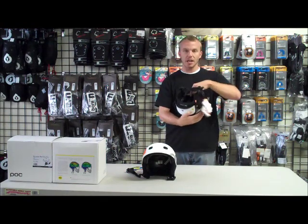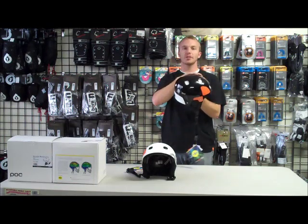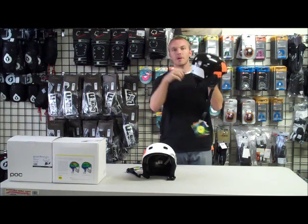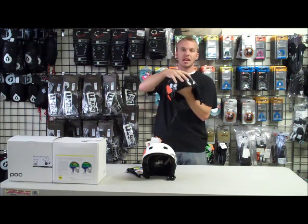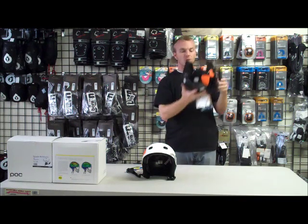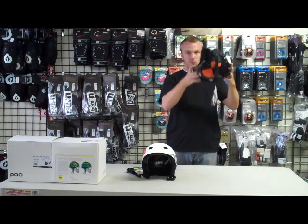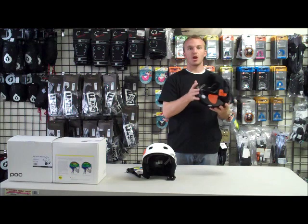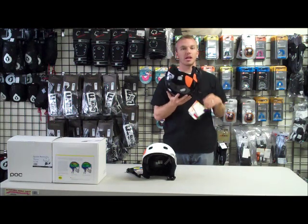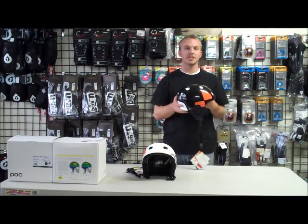So you have your EPS layer — the hard foam on the inside — and then they've installed what they call a low friction layer. It's just a thin layer between the EPS foam and your outer shell. What this allows is for the outer shell to actually move. Most helmets when they're tested are just dropped straight down. What MIPS has done is they also do a vertical drop and an oblique impact as well, which is what a lot of real impacts are. So it's the top-of-the-line protection out there right now.